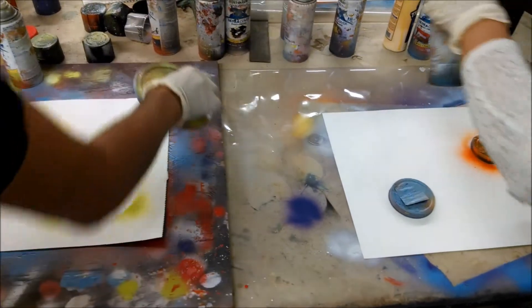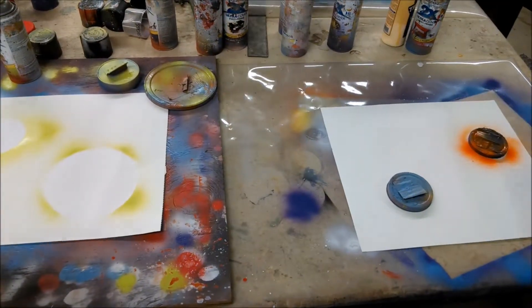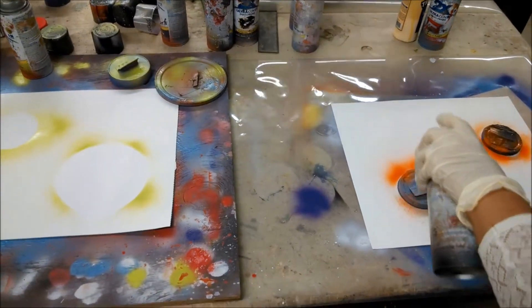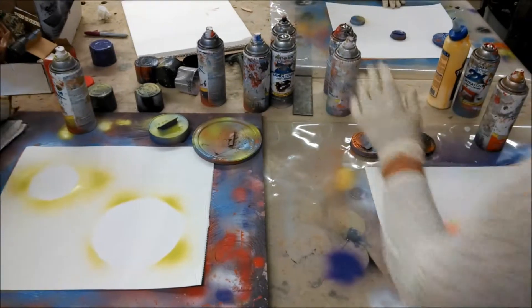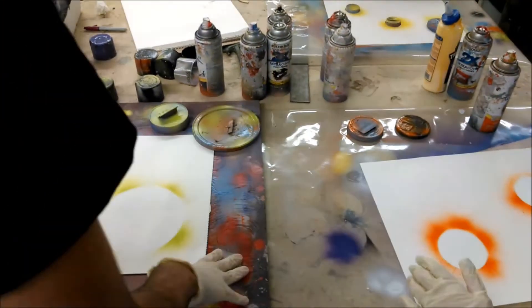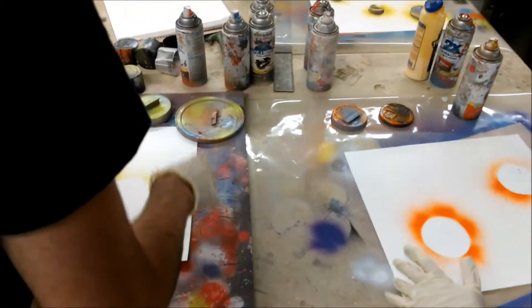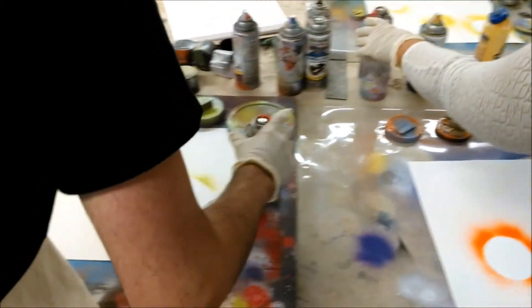So now we have the stencils. Next we're going to do two colors — the more colors you use the better, but we'll just do two colors for our planets. I'll go first and show you how you do it.